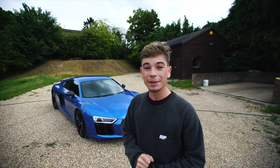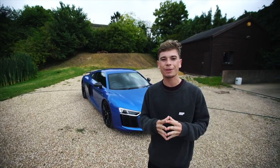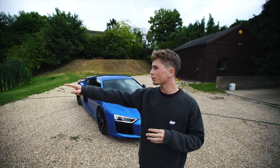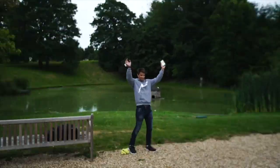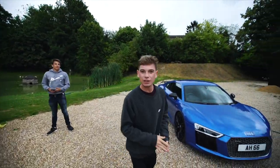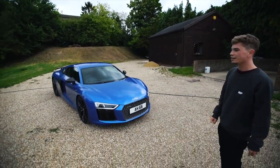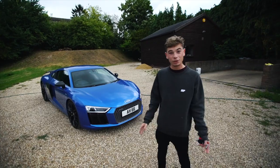Good morning and welcome back to another experience video, this time with the Audi R8 V10 Plus. This is Archie, my friend from Archie Hamilton Racing, who is right here. He has just literally just picked this car up, so his plate has just gone on it. We're going to give you a little bit of an experience video.